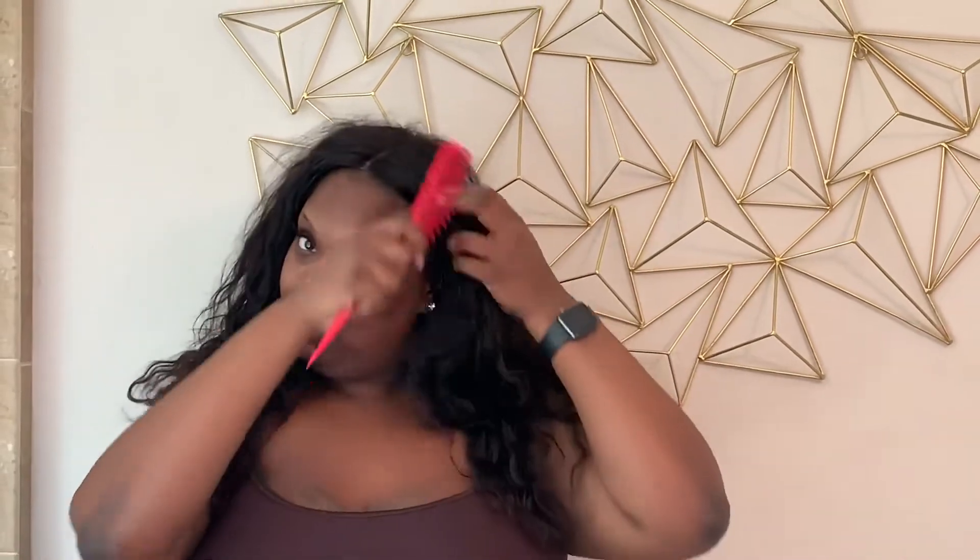This is me getting up first thing in the morning, taking my bonnet off. We all know, ladies, when we take our bonnet off our hair looks a mess — the curls just don't stay. So let's get it right. What I'm going to do first is comb it out.